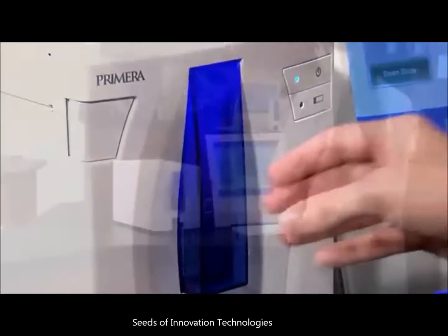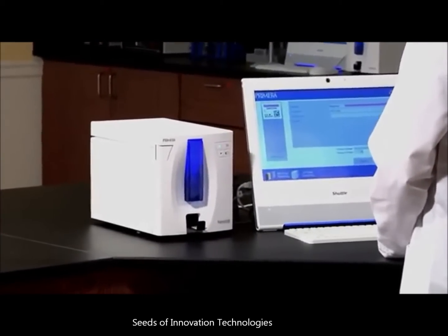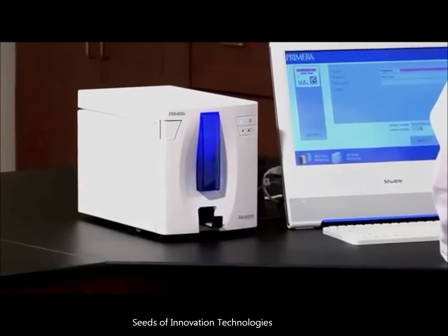Its compact size allows a printer to be placed at each workstation, eliminating the need for shared printers. One printer per technician can virtually eliminate the possibility of mix-ups.